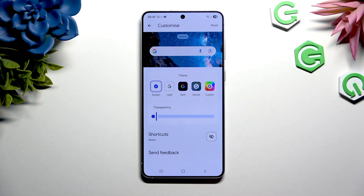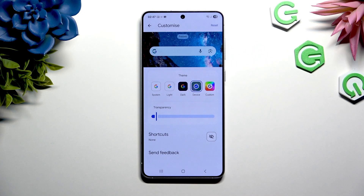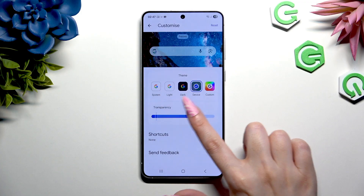Following that, you can tap on any of those themes to apply a perfect one for you, and adjust transparency thanks to this slider.